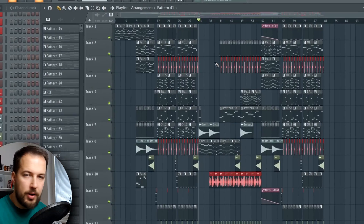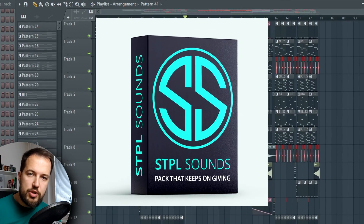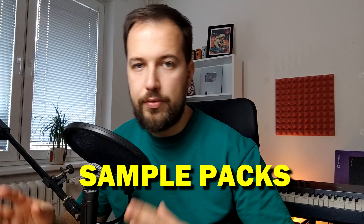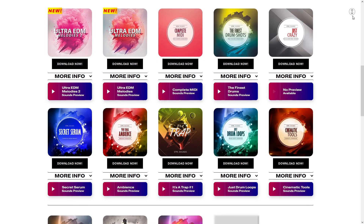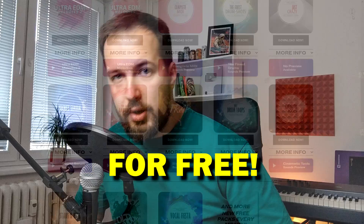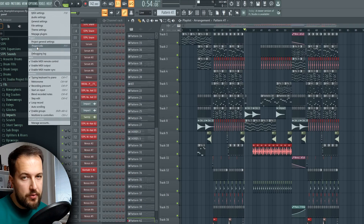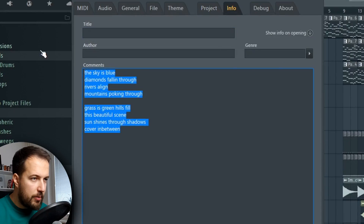If you actually want to get the samples and presets that I'm using in this track, check out Stable Sounds, which is my sample pack platform where you only pay once and get access to all of my current and future sample packs forever. Once you become a member you'll be getting brand new packs every month for free. Check it out, link is below.